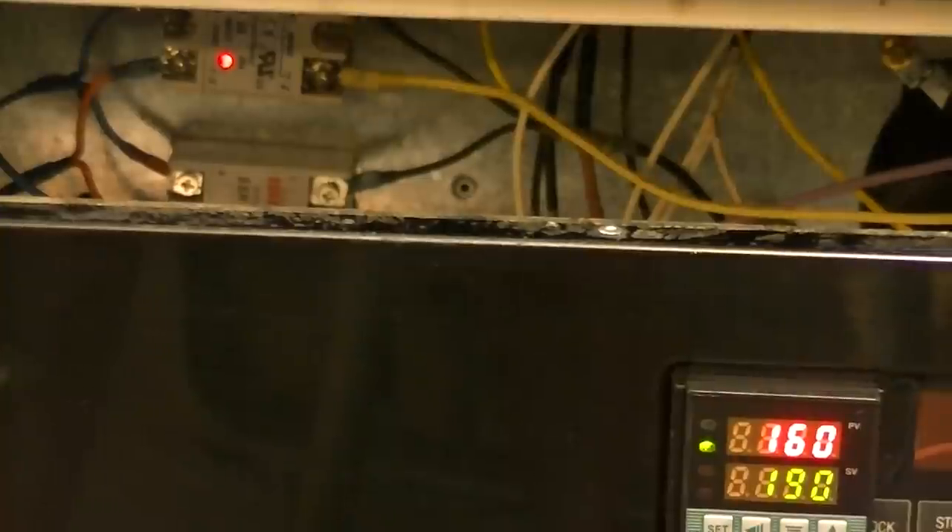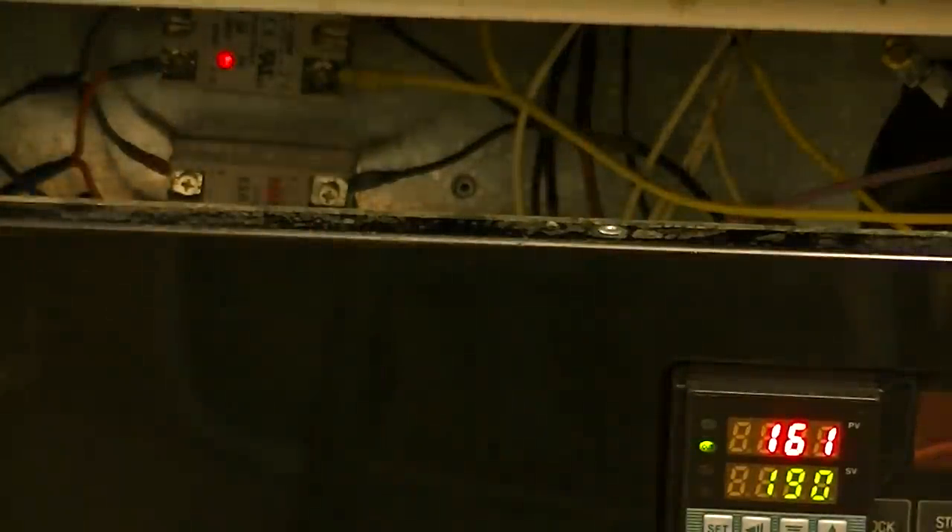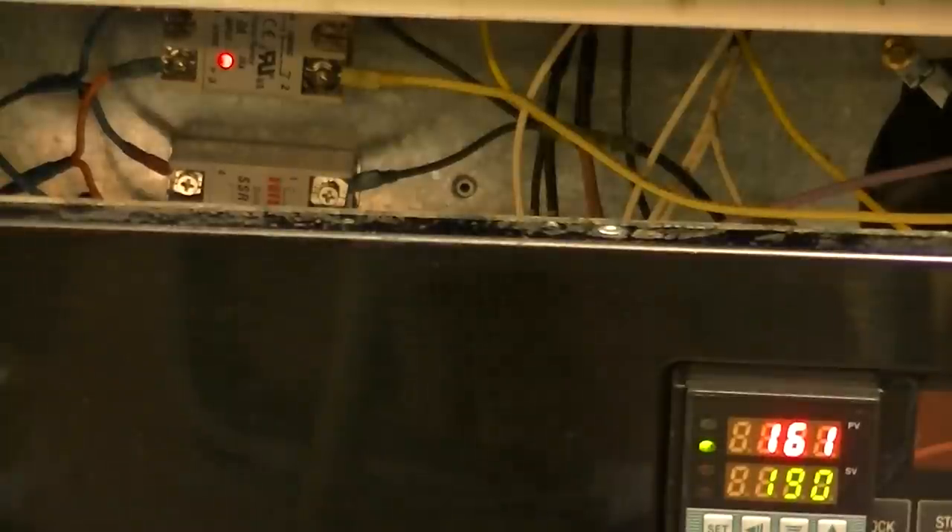All right, we just turned 160 there and it's starting to fluctuate the relays a little. You'll notice a little green light here - that green light indicates that it is putting output power to energize the solid state relays. You'll see it fluctuating, and it'll probably start doing that with more frequency as it tests and learns. It's jumping that power off, but those coils are down in there, they're still red hot.